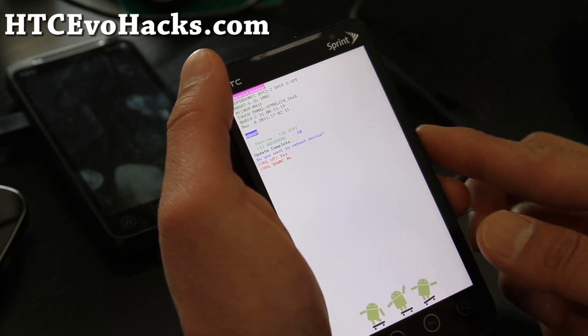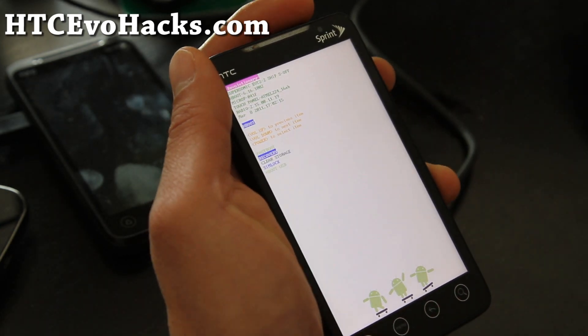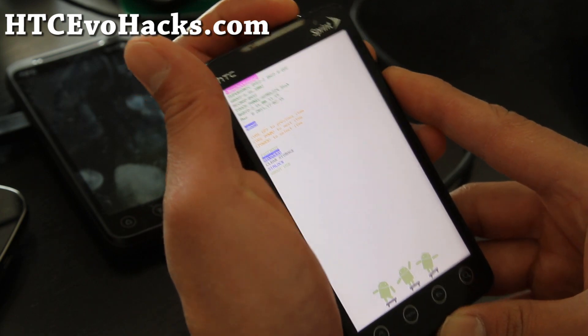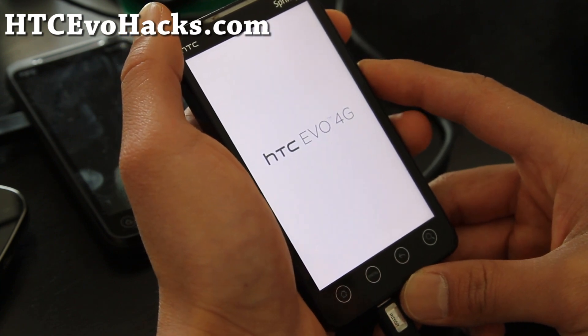Then hit volume up to say yes and it's going to give you that new recovery. When it asks if you want to reboot the device, say no. Then go to recovery and let's take a look at what has changed. Hit the power button.